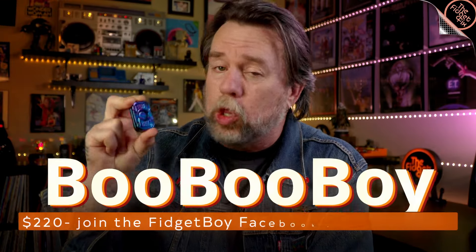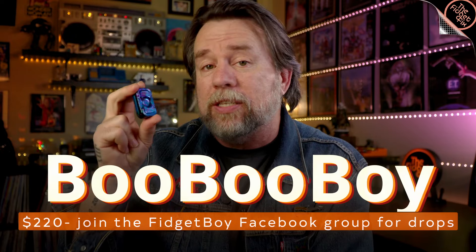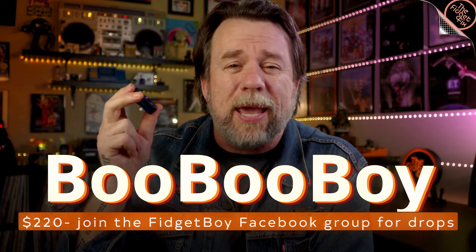Hey gang, so today's kind of a special one. I have been following BooBooBoy since the start and I could not pass up the first aluminum polished BooBooBoy. I've got some thoughts. We're going to have a look at it, we're going to take it apart, we're going to go through it. So let's just stop wasting your time.